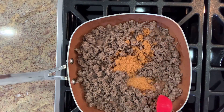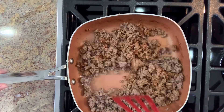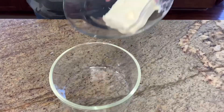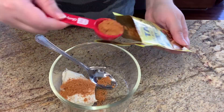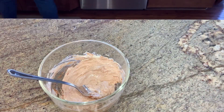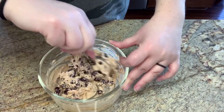I completely forgot that I was supposed to put the salsa in at this point, so I didn't do it here, but I did add the salsa before I put the meat in the crockpot. In a bowl I added my softened cream cheese, a little bit more of the taco seasoning, and stirred that till it was well combined. Then I added in some of my black beans and mixed that as well.